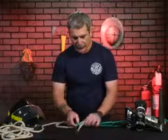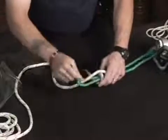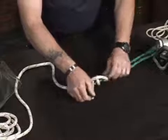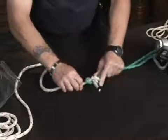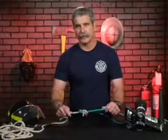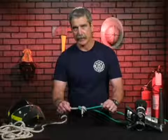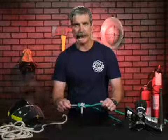Another variation to the sheet bend is the double becket or double sheet bend, where we simply go around that bite an additional time, which adds a more secure knot. So if it rubs up against something in motion, it won't come undone. The sheet or becket bend is very quick to tie, whether rope to rope or rope to chain.